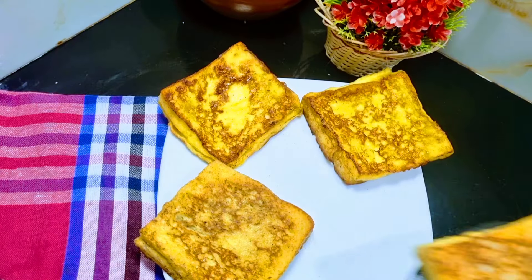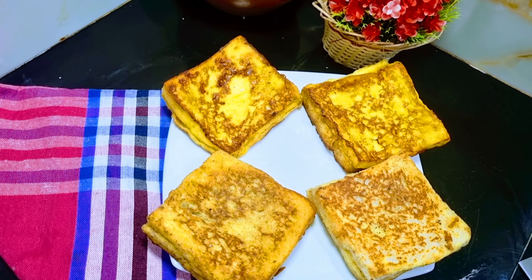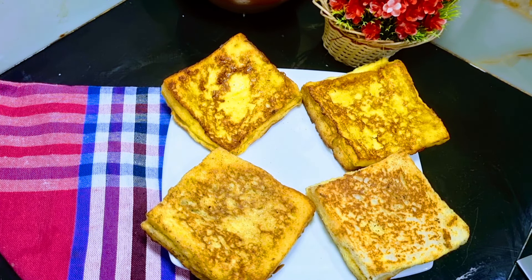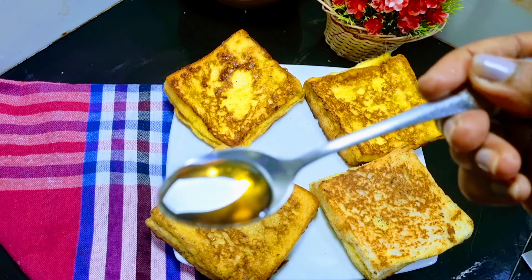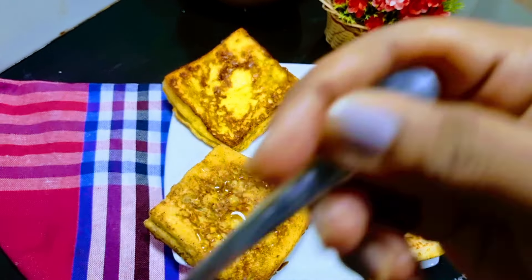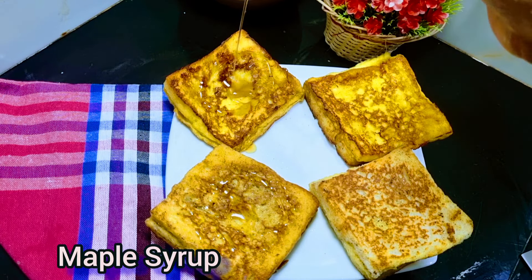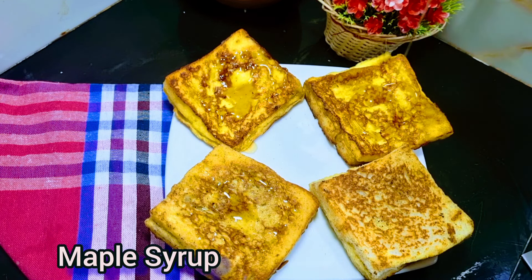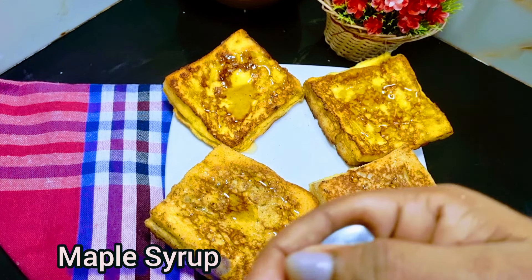This is the first time I am going to use the fresh toast. Now I am going to use the maple syrup. I am going to use the maple syrup.